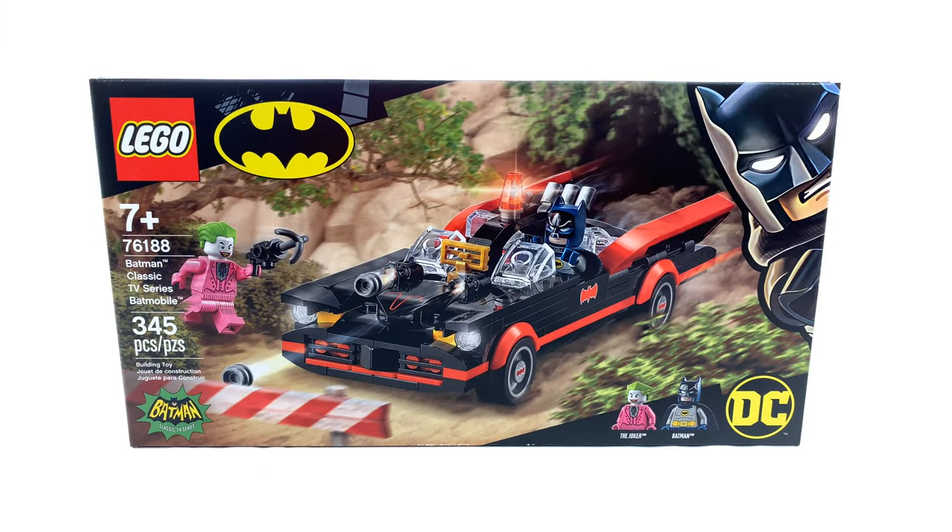So if this vehicle looks eerily familiar, that's because we got one back maybe five years ago in the Classic TV Series Batcave. Strangely enough, we got Batman and the Joker, but no Robin. I would have thought it would have made more sense to get a Robin instead of the Joker, or maybe even all three, but that was kind of a weird decision.